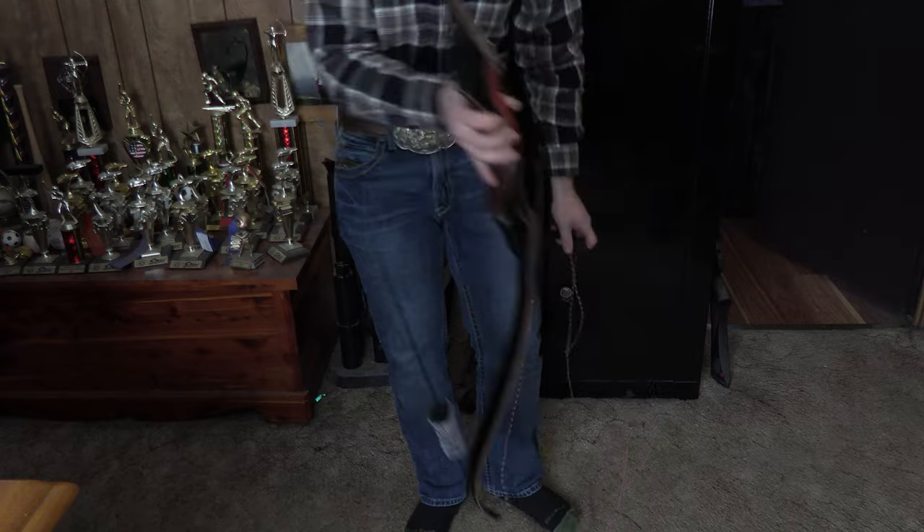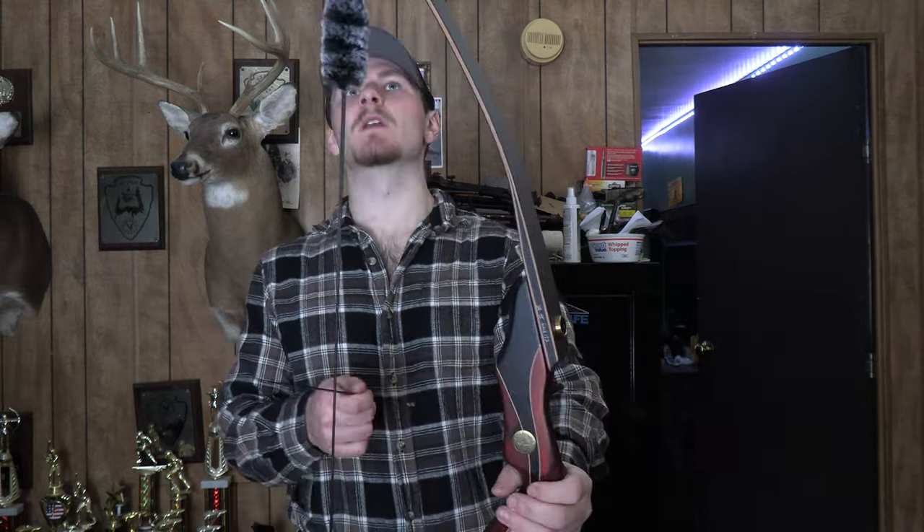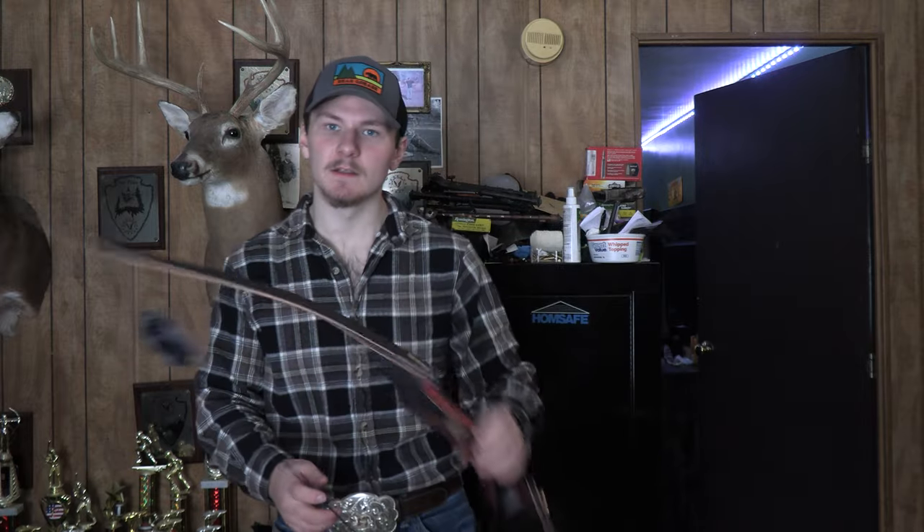There we have a strung bow. The brace height right now is about eight and a half inches. It'll probably come down some as the string stretches — you'll want it sitting at just over or right at eight inches, which is what these takedown recurves tend to like with this limb angle. It looks very nice. I've put a nocking set on and got it set up for about three-under, roughly three-eighths of an inch above center.